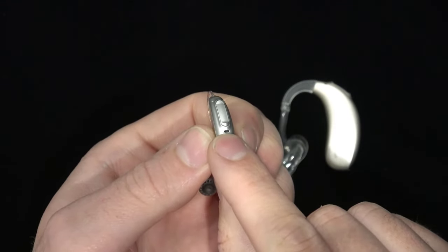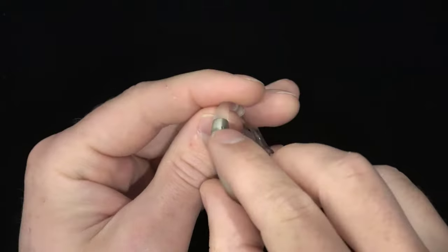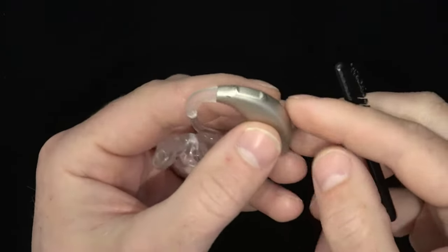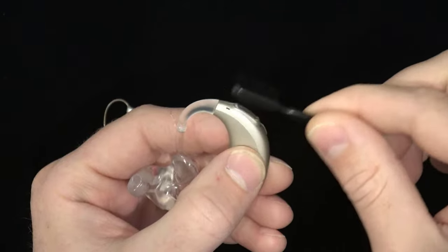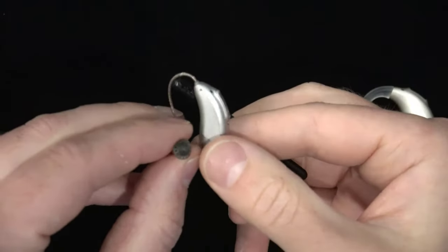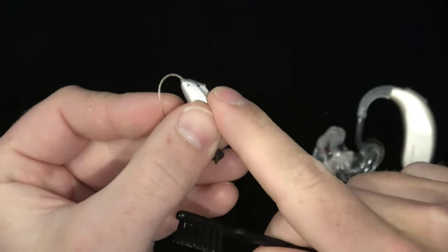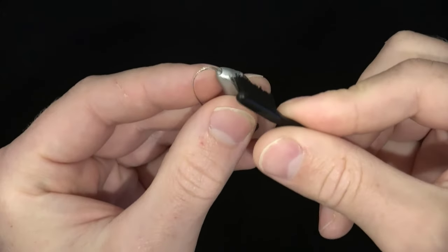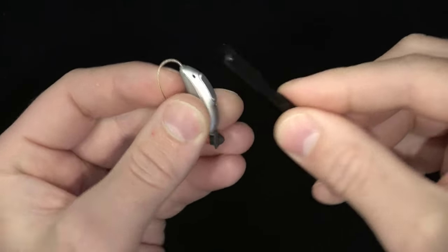Oftentimes these ports are just small openings in the exterior of the device, but some BTE models may have removable and replaceable microphone filters or wind covers. For hearing aids that simply have microphone ports or small openings in the hearing aid casing, take a brush and brush over the openings to clean off any buildup of debris. With this hearing aid in particular — a Phonak Audeo Paradise model — the front-facing microphone ports from the right and left side actually connect to each other, meaning that the bristles of your brush can actually go all the way through from one side to the other, so you can push any dust or debris through the port and out of the hearing aid.